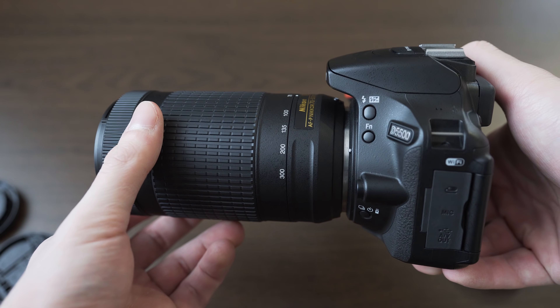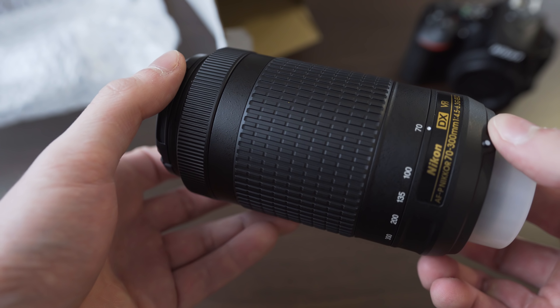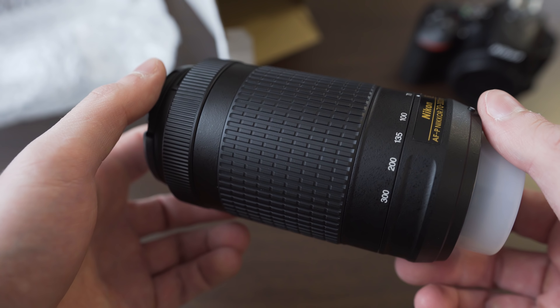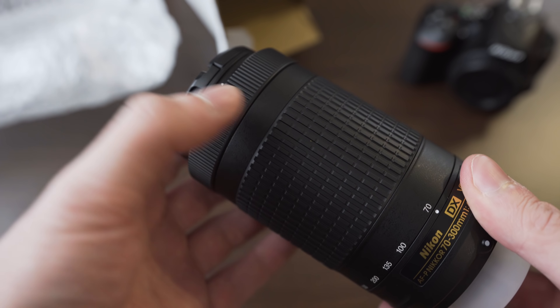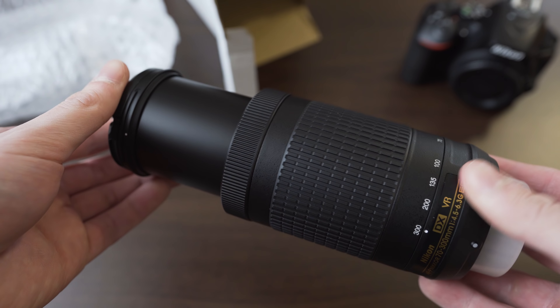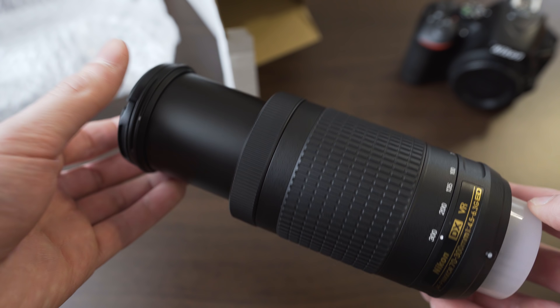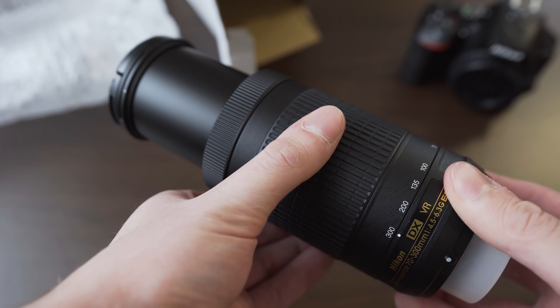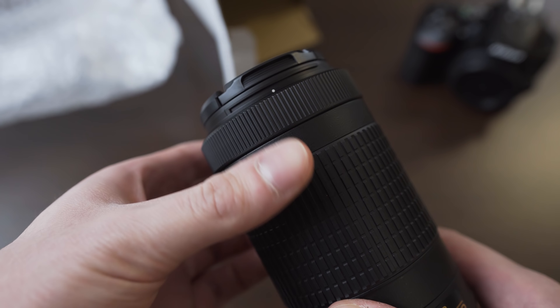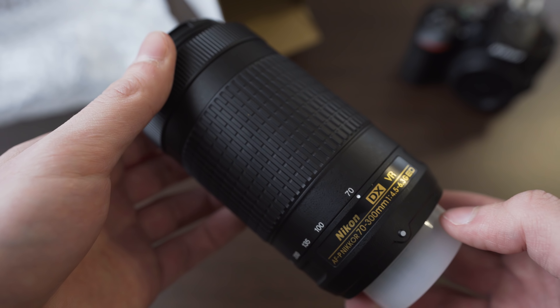The lightweight unfortunately means that the materials used are far from premium — it is typical kit lens build quality. That said, it doesn't feel like it will fall apart; it is just nothing special. The mount is unfortunately plastic, but what is very surprising is the smoothness of the zoom ring and focusing ring, which is excellent, especially the zoom ring. It uses focus-by-wire, so a smooth focusing ring is expected.